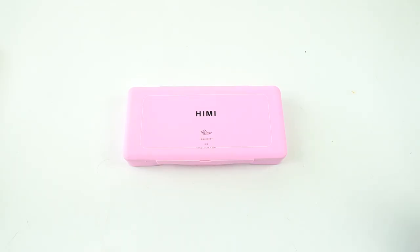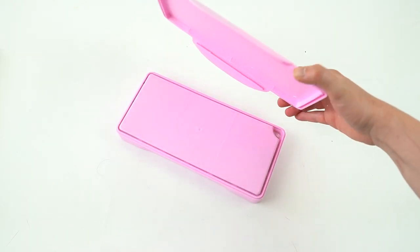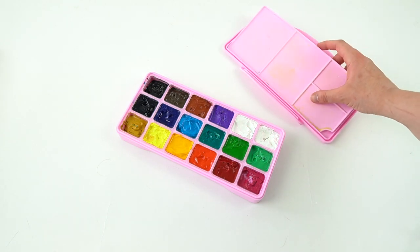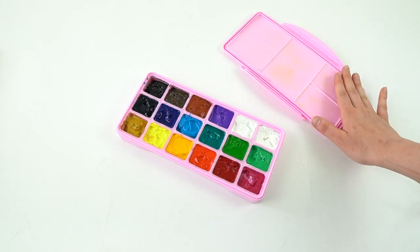This is the Himi Mia gouache set. It has 18 colors. Personally, I don't usually store the palette in the case — I keep it with the rest of my palettes — but for the sake of the video, I figured I'd put it back in.